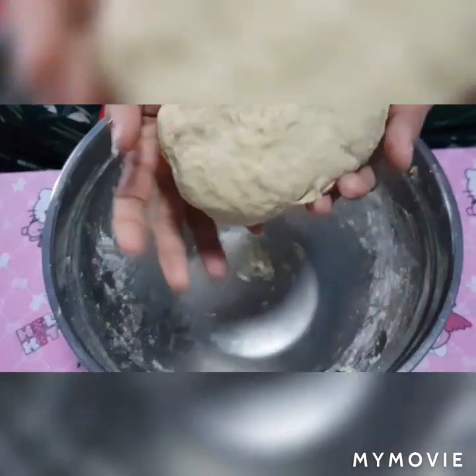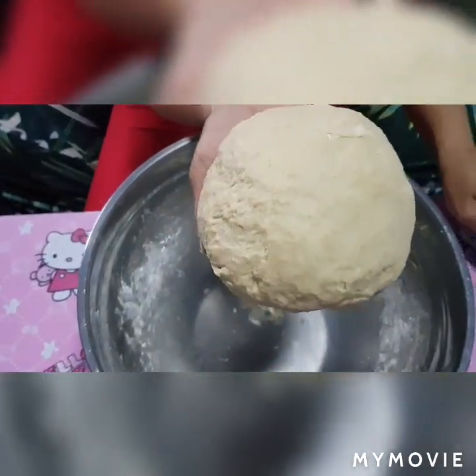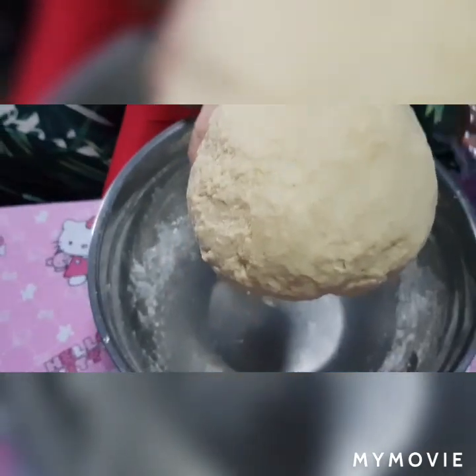So, ito na mga kaibigan ang ating dough. Tapos, ibabalot na natin sa ating cling wrap. I-re-rest natin ng one hour sa ating wrap. Tapos, babalikan ko po kayo mga kaibigan.